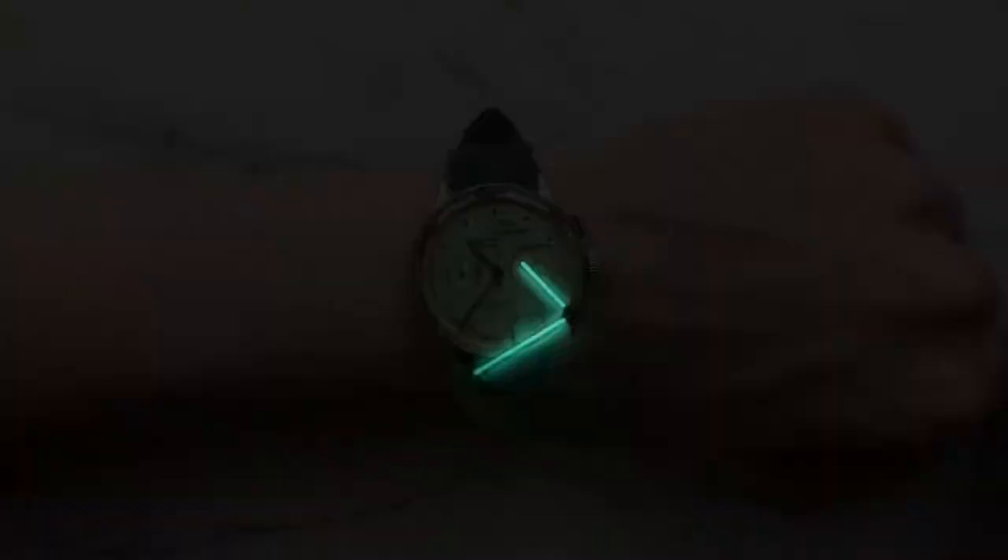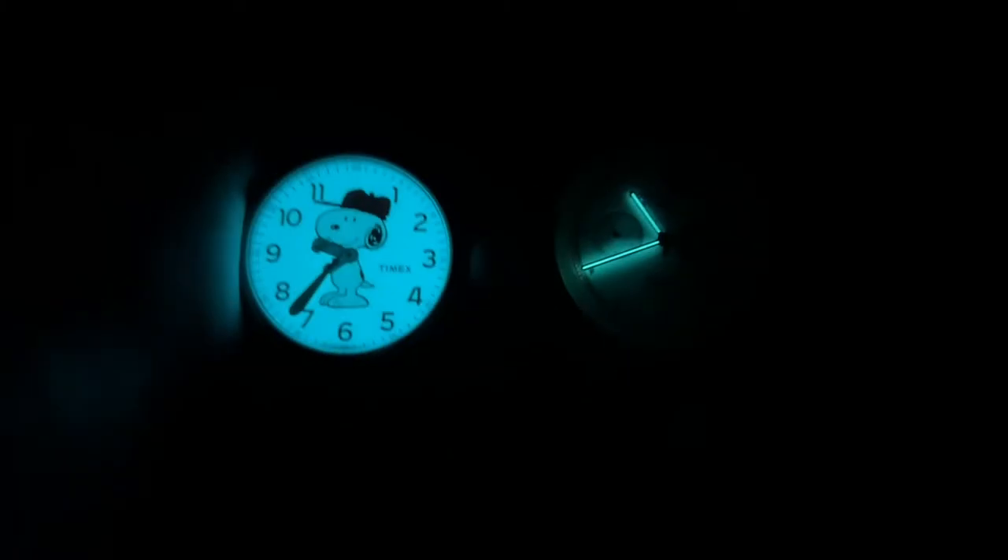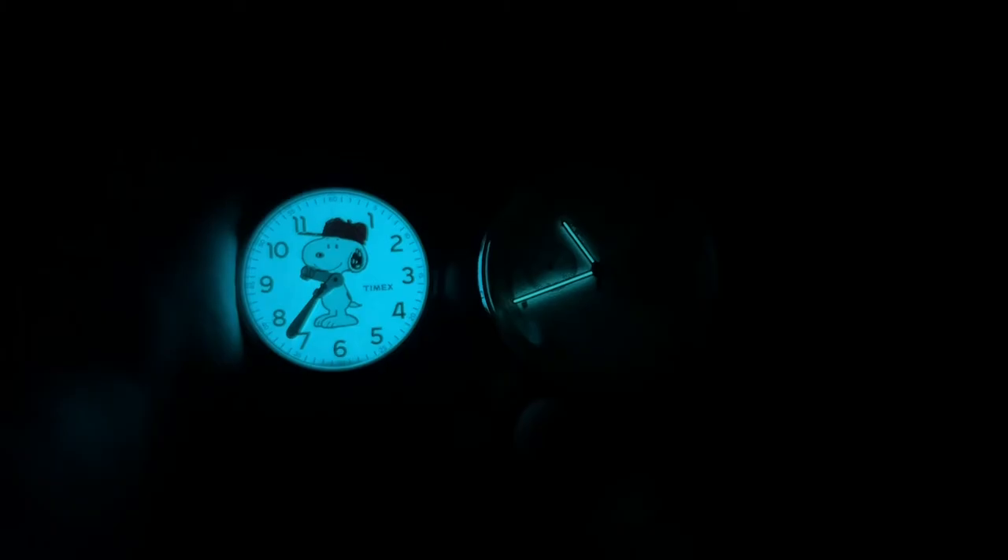Looking at the loom, the initial glow is decent but lume is only applied to the hands with no orientation pips on the hour markers, making the watch essentially unreadable in the dark. Compared to a Timex Snoopy, initial glows are similar but the Timex is much more readable. Studio Underdog should apply more loom if they do this watch again.